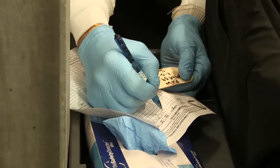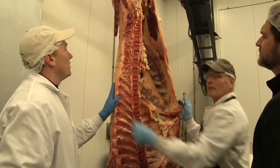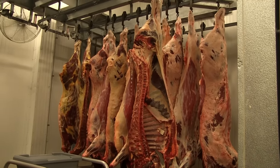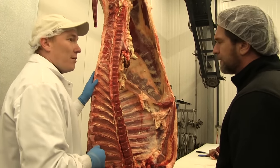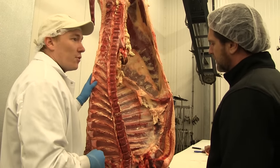Mark is writing down all of our information. We take temperatures to monitor the temperature of the carcass to make sure we're meeting USDA requirements. During the aging process, Mark is letting Mother Nature take its place and break down the muscles, the meat, and the fat, and allow it to be a more tender, tasteful meat for us.